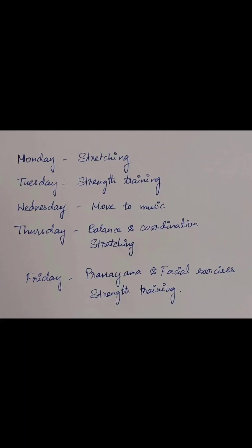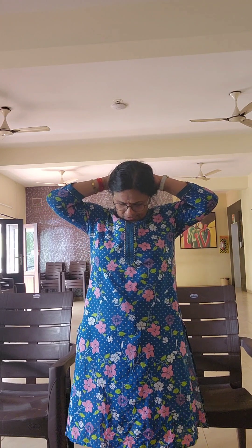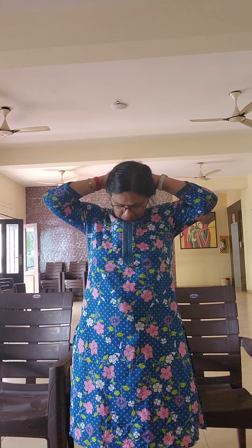Hi friends, welcome to Nandini Chanda channel. Today, Tuesday, we did strength training. First we are warming up, and then we will be doing some strength exercises with dumbbells, and then we have meditation and breathing to cool down. Warming up — please do it with me.